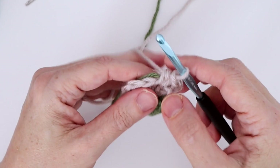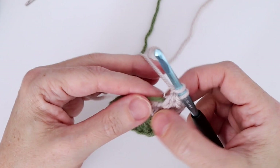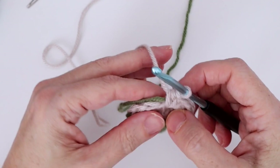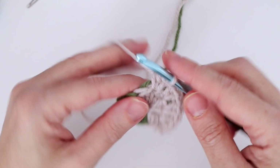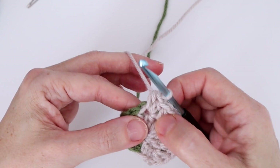Continuing on — work two half double crochets in the next stitch; you want to do that five times total. We've done it once, so continue. Always work over that green color B so it will be here when we need it. It's okay if it sits a little loose — don't pull the carried yarn too tight or it'll bunch your work. You can adjust it when you get to the switch point.